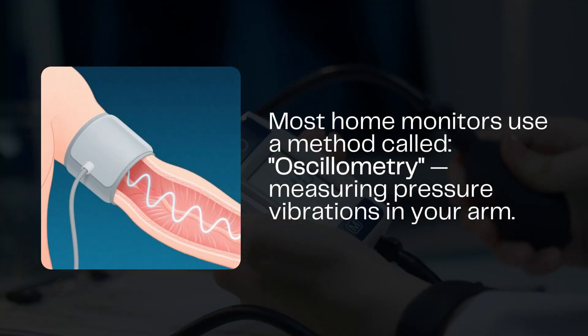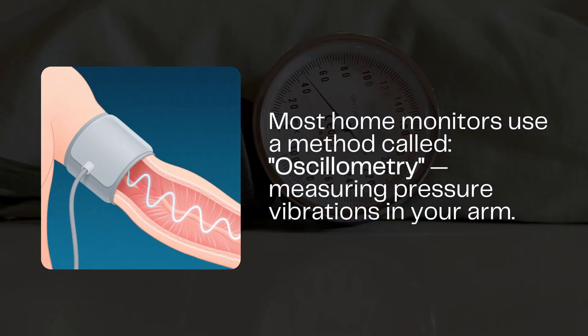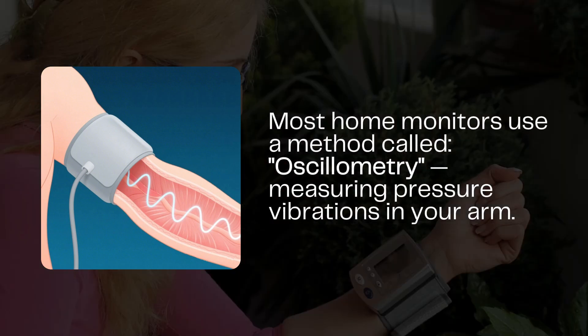First, the basics. A home blood pressure monitor usually has two parts: the cuff you wrap around your upper arm or wrist, and the electronic monitor that does the readings. Most modern devices use something called the oscillometric method, a fancy word for measuring tiny vibrations caused by blood flow.